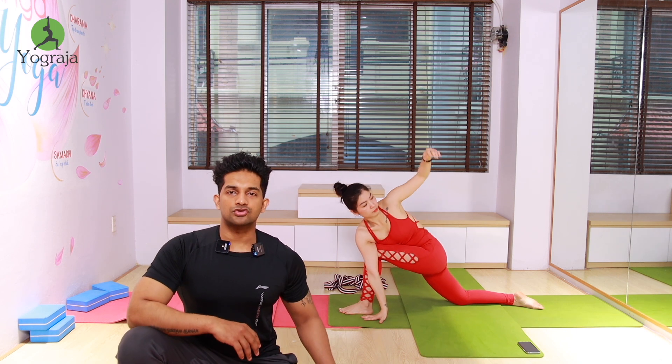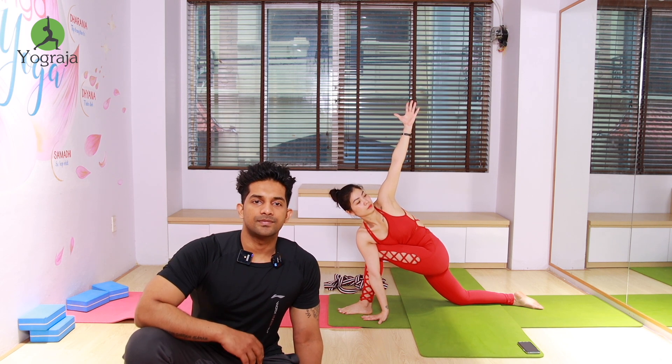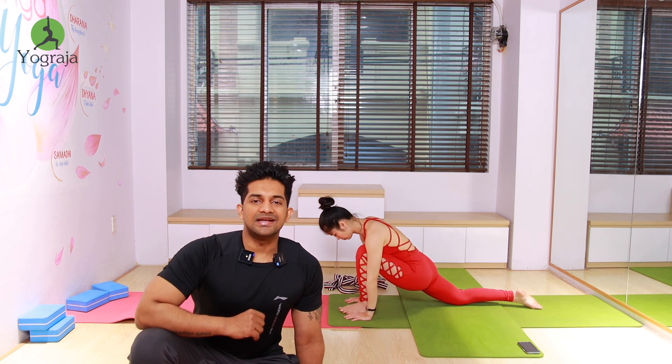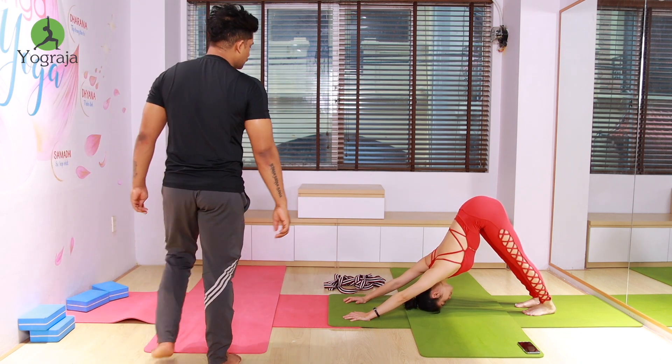Again come up, inhale — twist, exhale. Put your right shoulder to the left knee, both hands straight. Come up, inhale. Then exhale, take it back to down dog, push your shoulders down — take it back to down dog, keep pushing your shoulders down. Now you have to do front split.